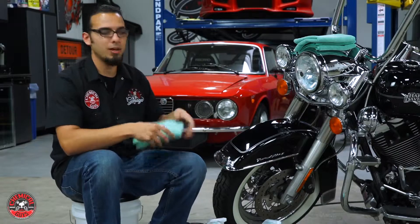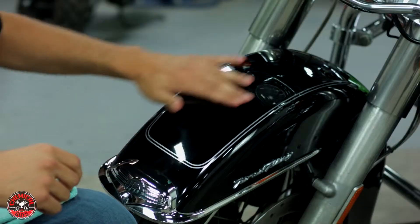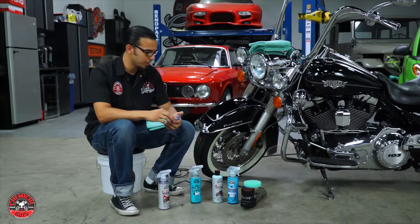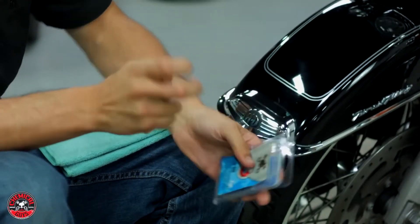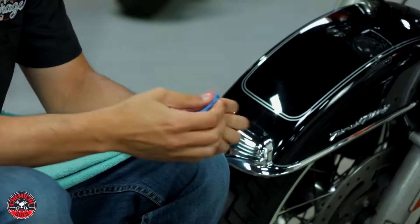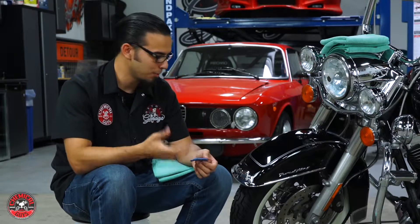The next step is clay bar, which takes off the contaminants that found a way to embed themselves in the paint. Since this bike is fairly well maintained it doesn't feel like it needs a whole lot of clay barring, so it's just a light contamination. I'll use a light clay bar and clay lube just to pull off anything that's found its way into the paint. What it is, is a very sticky substance and as you run it across the paint it will pull things out of the pores of the paint - kind of like exfoliating your skin.